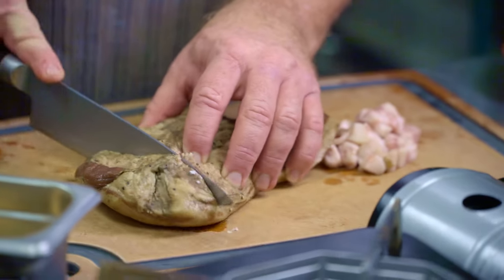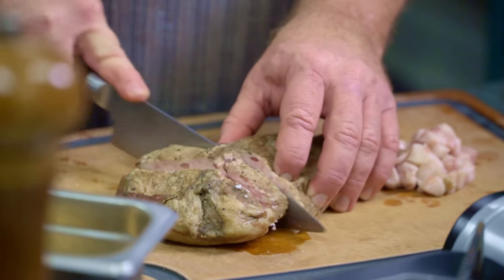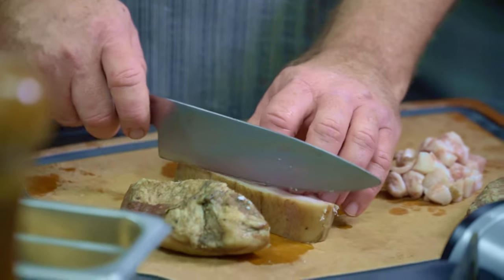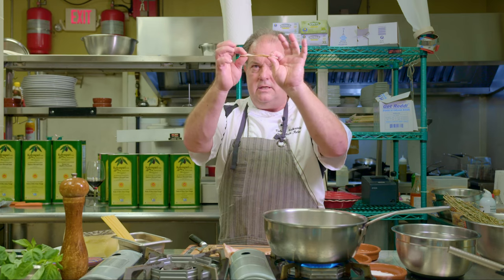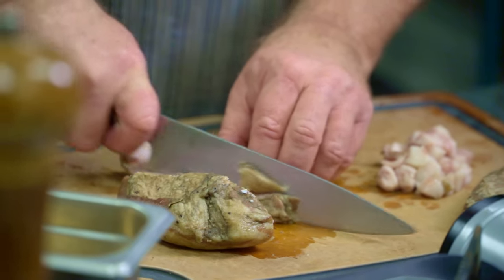I'll illustrate quickly how to trim the guanciale. Take it in strips — I find this is the easiest way. Instead of going around with a knife blade, just take it into strips, turn it flat so it's safe, and then go down around, taking off a thin amount to make sure the oxidized fat and spices are removed. Go all the way around until it's cleaned up.